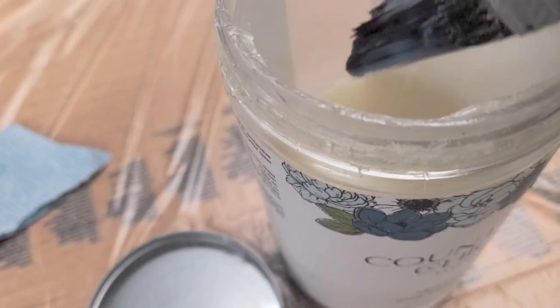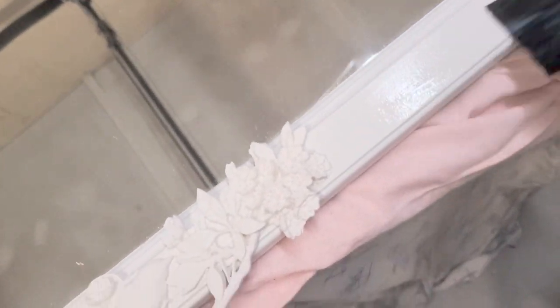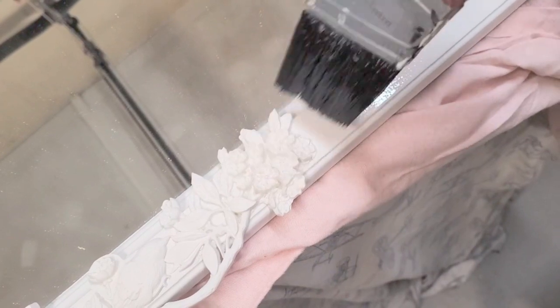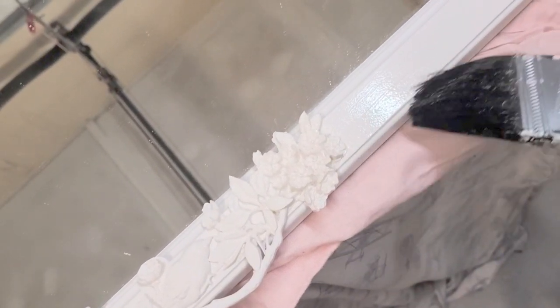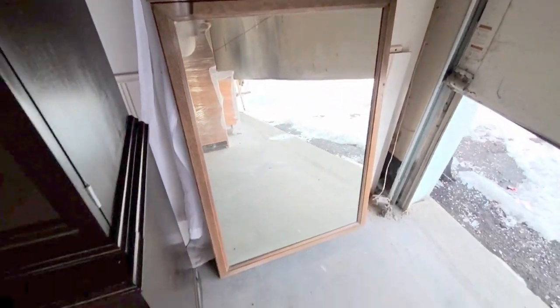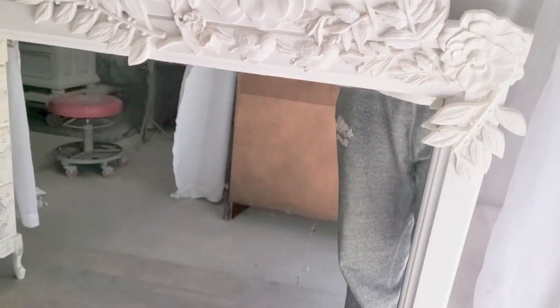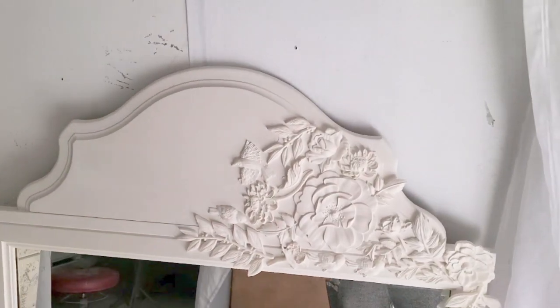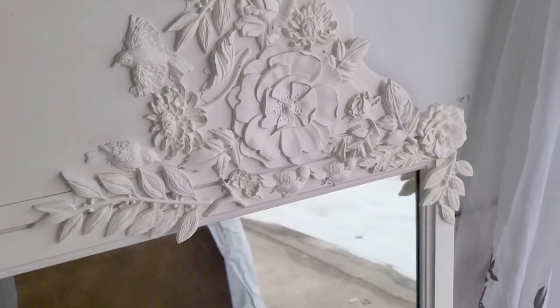It's actually fun to take the paper off, although I did notice I had a little bit of paint spray on the glass — but that's okay, Windex will remove that. Then it was time to top coat all of the molds and the trim. I used Country Chic Paint clear coat and just brushed it on. Here's one last look at what the mirror looked like before, and here's what it looks like now. I think it turned out really pretty — the molds make it so beautiful. It's no longer that boring, outdated wood mirror; now it just looks amazing and I think it would look great in any room or on any wall.